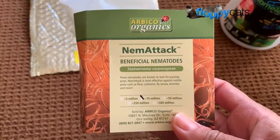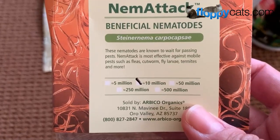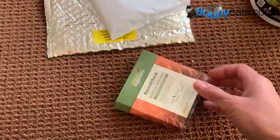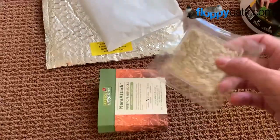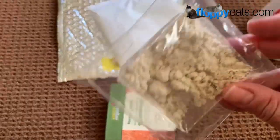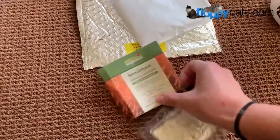Nematodes are little microscopic worms that eat fleas, cutworms, fly larvae, termites, and more. I got the 10 million pack. I ordered it through a local garden supply company here, but you can also just buy it online. This is what they look like. I will add this to water and follow their instructions.